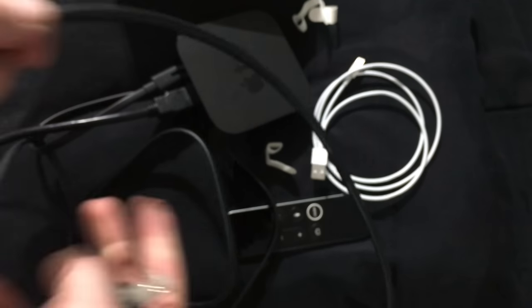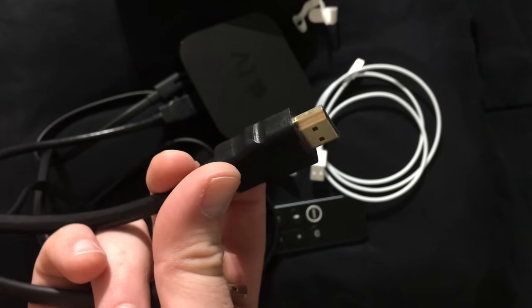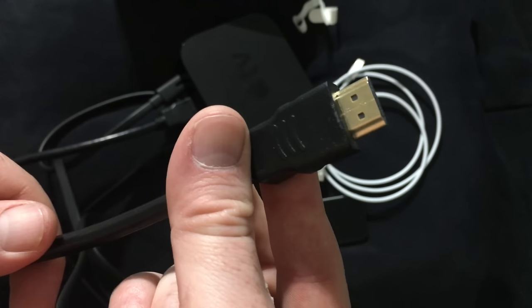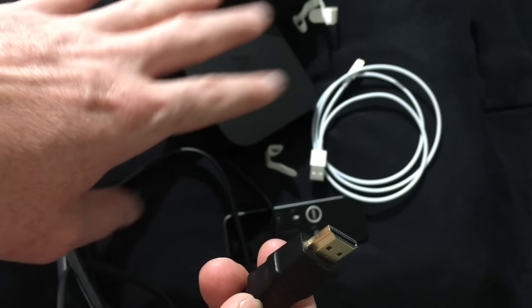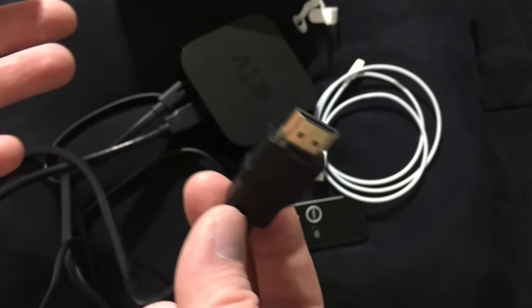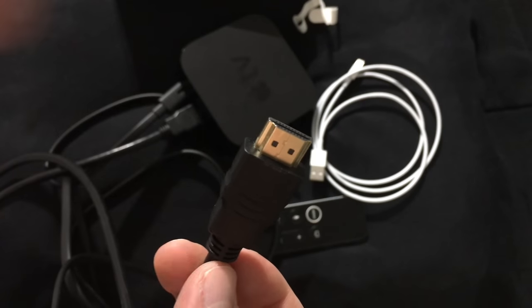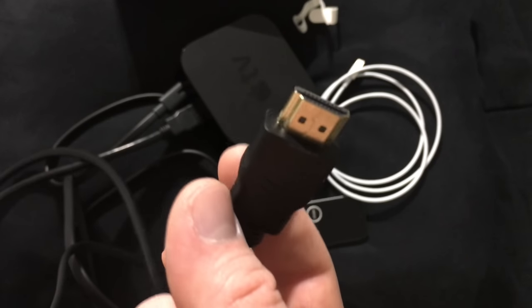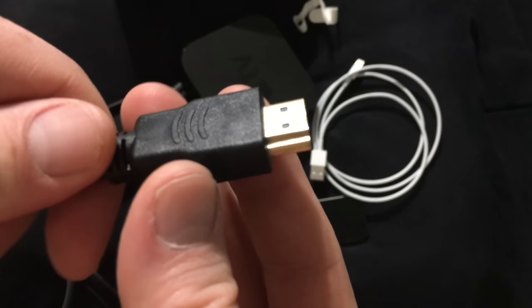This HDMI cable you'll need to hook up to your TV — whatever HDMI input you have. We're gonna do that right now and then you'll see how the setup process works, which is very easy. Just make sure to have an Apple ID. You can set one up during the process if you don't have one. To sign up for free with no credit card needed, just go to your computer and Google 'Apple ID.'